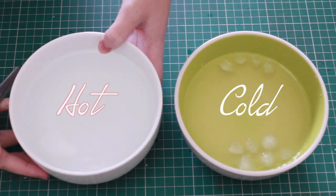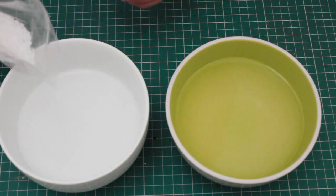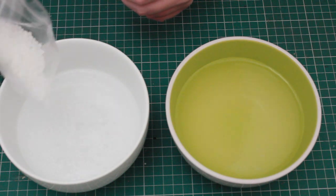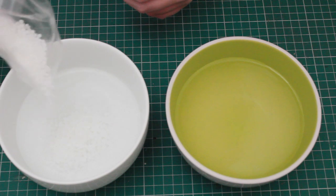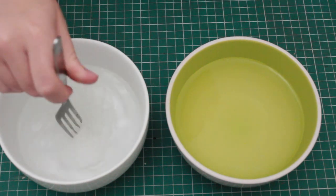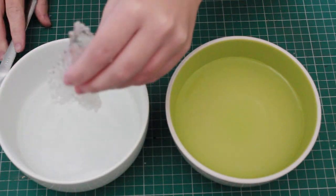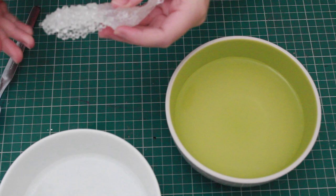Before you do anything else, you want to get two bowls — one with hot water and one with cold. What we're going to be using today is this amazing little plastic called polymorph. Pour some of the pellets into the hot water and wait for it to melt a little bit. You'll need to use something like a fork or a knife to mix it around, because it's going to be too hot to dip your hands in.